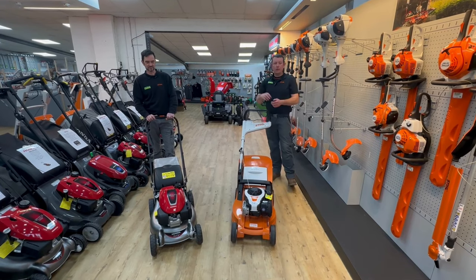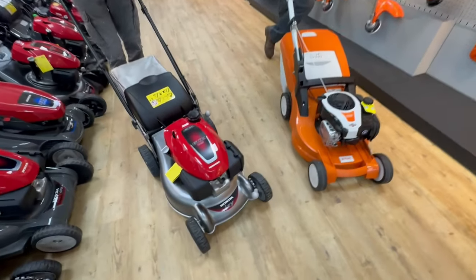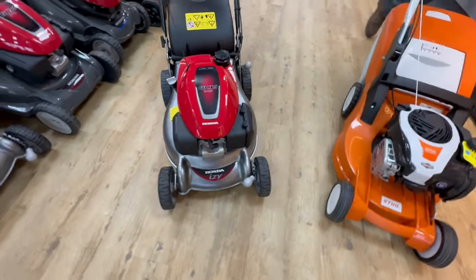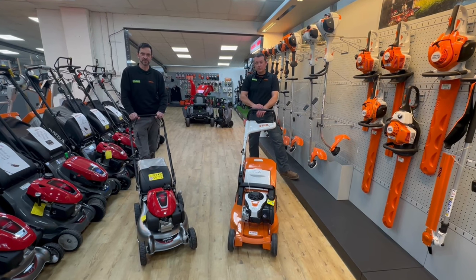On this machine we have a Honda GCV 145 engine — it's the latest Honda engine on the market. Honda are renowned in the industry for being one of the best engines fitted to garden machinery.